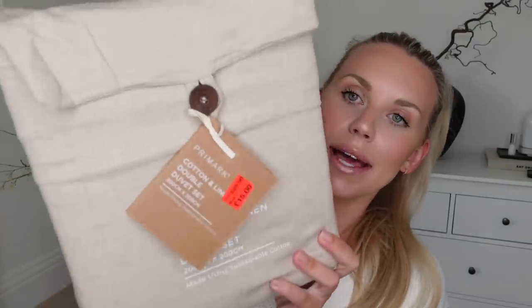The last of the homeware bits — I picked up this bedding, which was in the sale. I went for a double size. Our bed is a super king, but they didn't have super king, so I got this for the spare bedroom. It comes with a double duvet and two pillowcases, reduced from £25 down to just £15. Some linens can be a bit scratchy, but this is so soft — it's almost like a brushed linen, like brushed cotton that is really, really soft. It feels lovely.